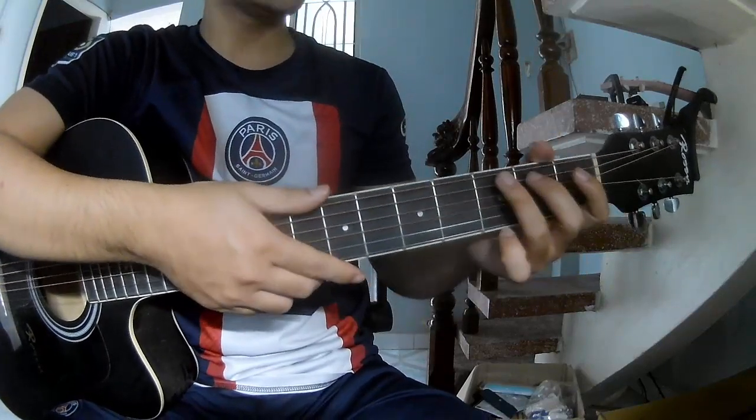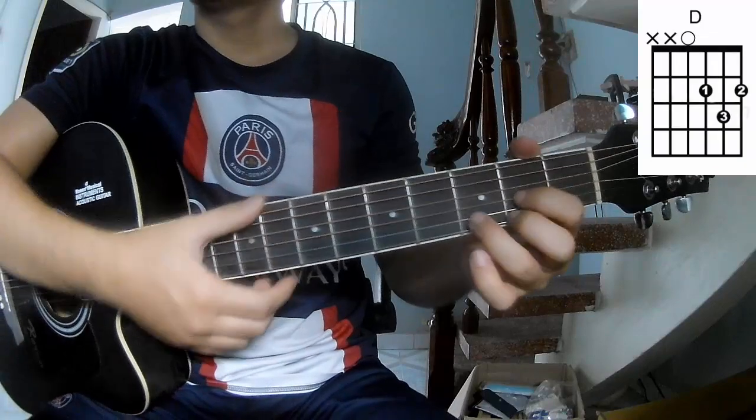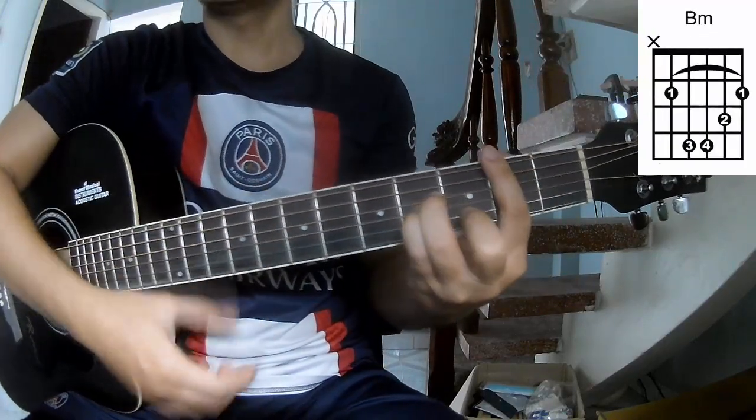First, we'll see the chords used in this song: A, G, D, A, Bm.